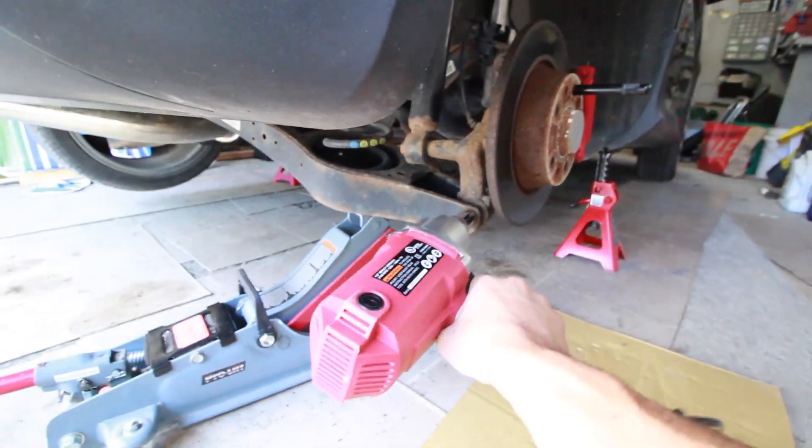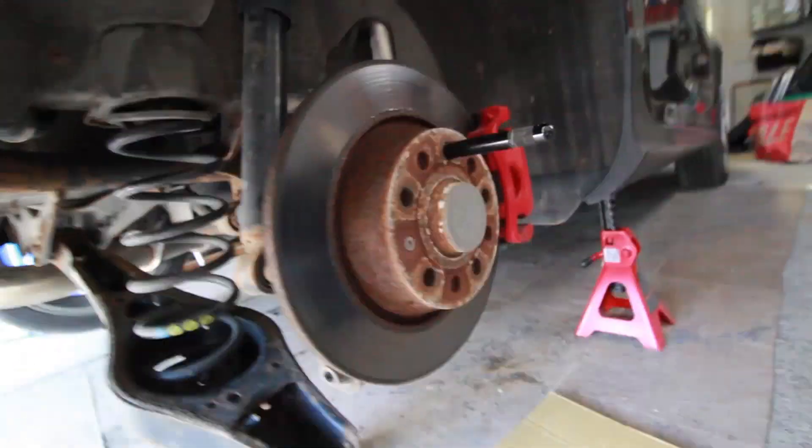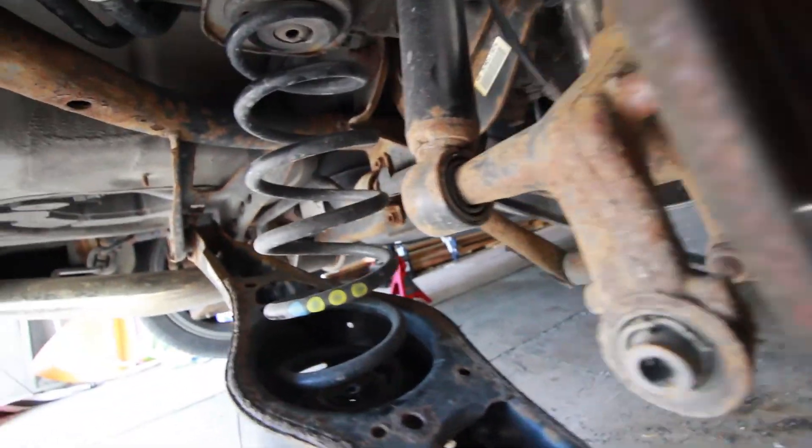As for installing the coilovers, well, this kind of got a little interesting. The rear was a little challenging, but as time went on it actually got really easy once I figured out what I was doing.